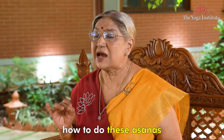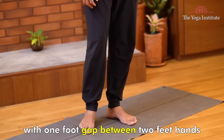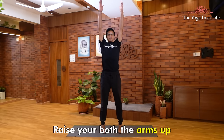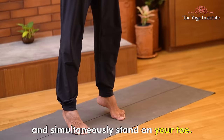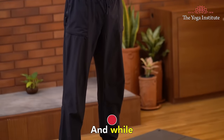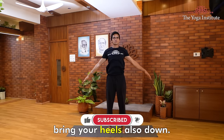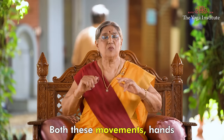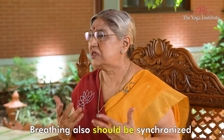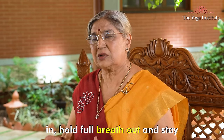Let's understand how to do these asanas. Talasana 2: Stand straight with one foot gap between your two feet, hands beside your body. Now inhale, raise both arms up and simultaneously stand on your toes. Stretch yourself fully upwards, hold your breath for some time, and while exhaling, rotate both hands from behind and simultaneously bring your heels down. Both movements — hands and feet — should be properly synchronized, and breathing also should be synchronized. Take a full breath in, hold, breathe out, and stay.